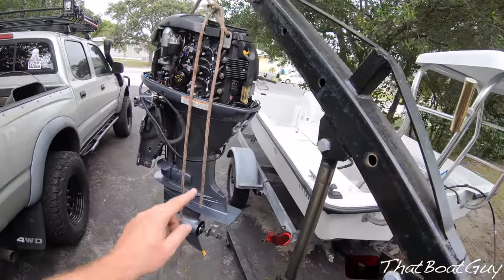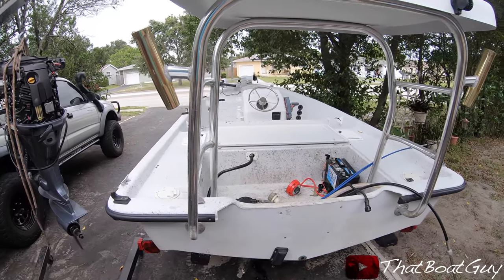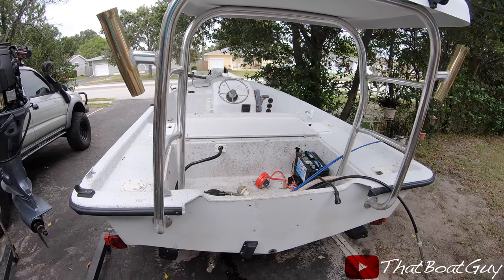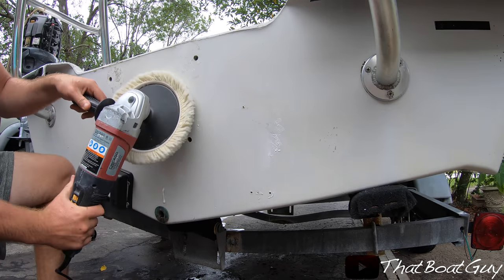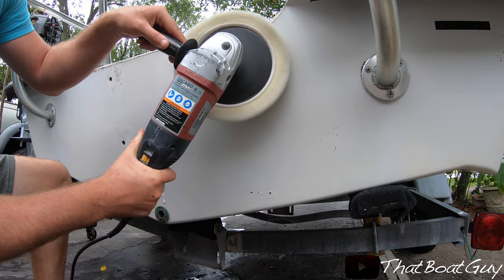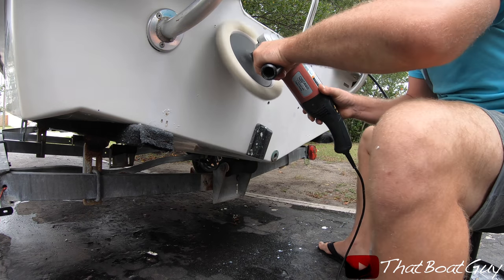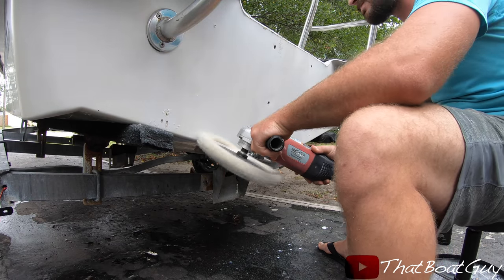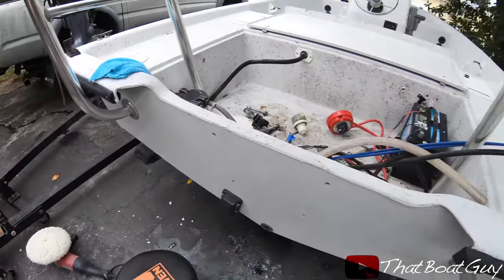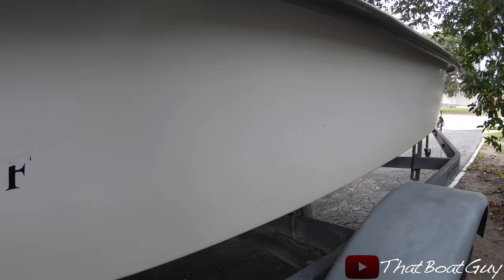Before I actually install this engine, I'm going to polish the gel coat on the back of the transom, because it's a lot easier to do when the motor's off rather than having the motor on. I just finished the transom and it looks really good — before, you couldn't see anything; it was all chalky.